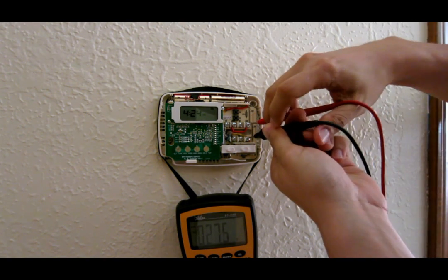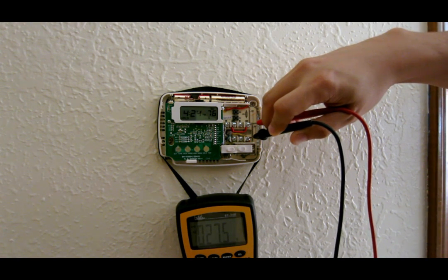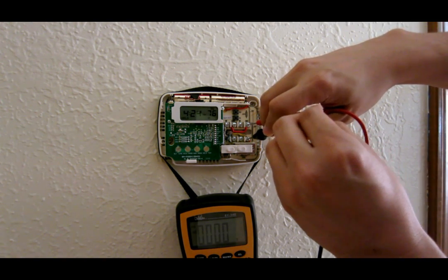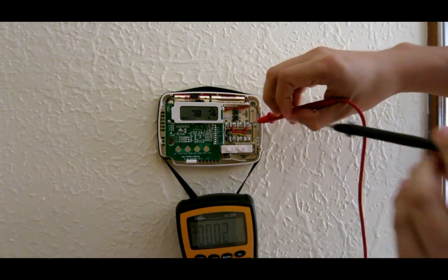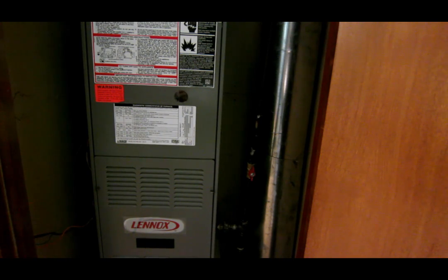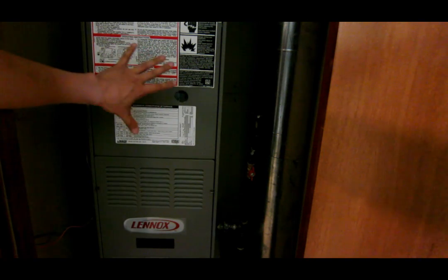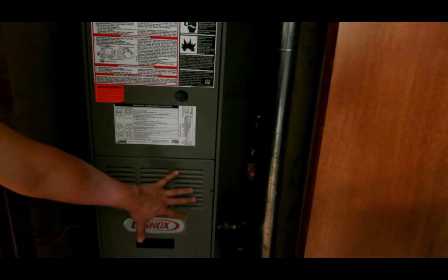This same principle applies to the AC. Let's measure the yellow wire — that's for AC — and I'll touch red again: 27 volts. When I switch it to AC mode, it takes a while to kick in. Boom — you can hear the AC kicking on and it drops to zero volts. The fan is also on, so zero volts there too. That's how I know my thermostat is working. The furnace unit is right here — the middle part is where the evaporator coil and blower are, and the bottom is for heat.